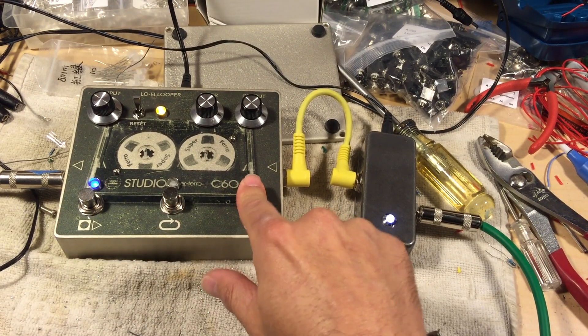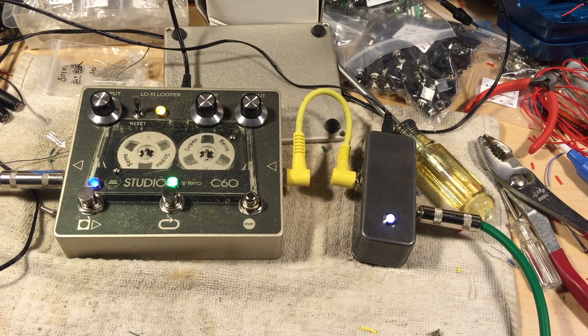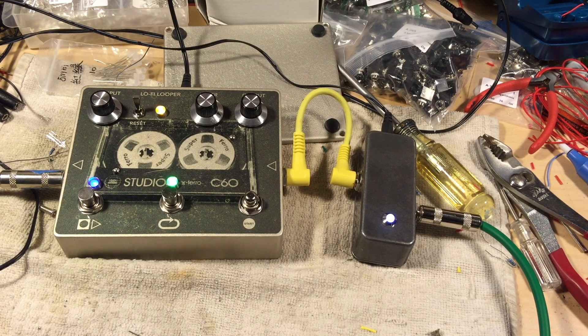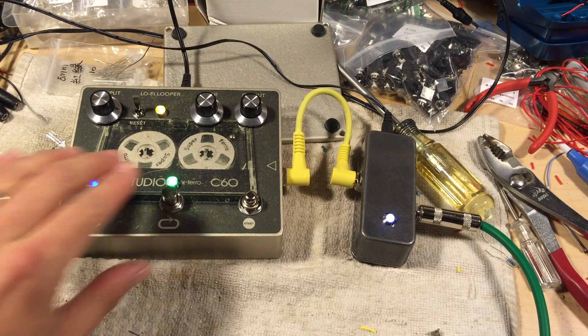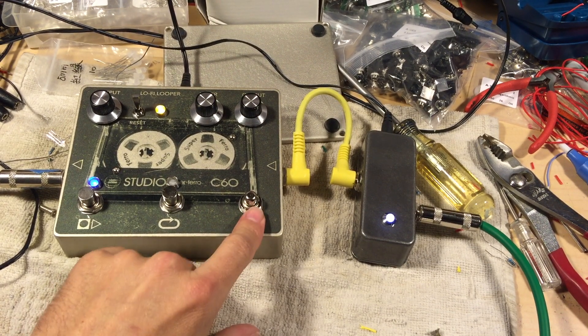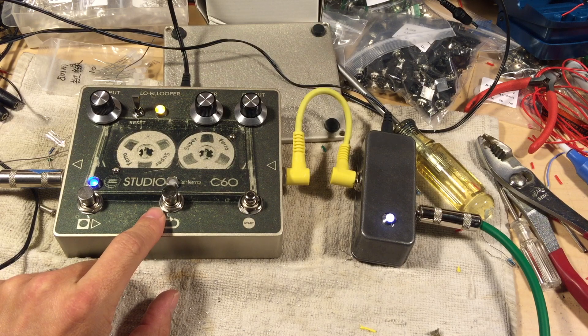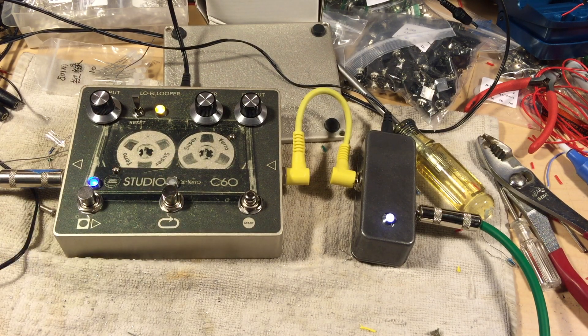Turn it to playback. Lock it on. You can capture just a piece of a loop, but the other thing you can do with this is instead of triggering the record process with the momentary switch, you can trigger it with the other switch and kind of record your playing. It will keep recording until you hit the switch again.